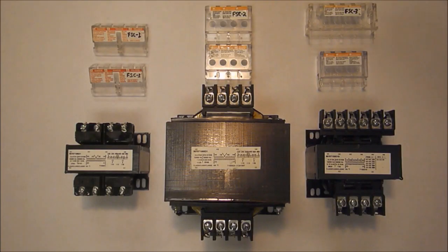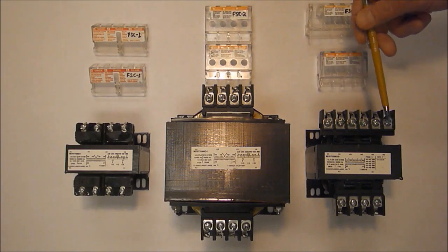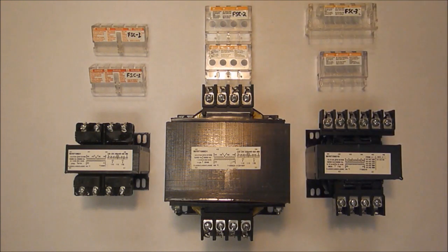This is a top view of three different 9070T type industrial control transformers. The 9070 style transformers typically feature exposed screw terminals on the primary and secondary terminal strip with no finger protection provided.